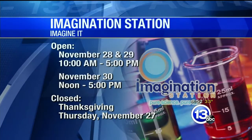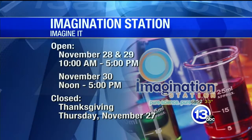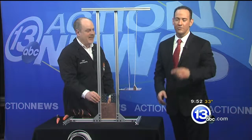That is Carl Nelson from the Imagination Station. If you want to head down there, they're open today from 10 until 5. Thanks so much for coming on out this morning. That is this week's 'Imagine It' — turning it over now to Dave with sports.